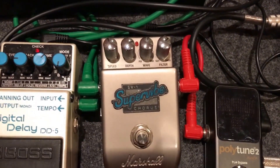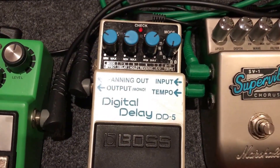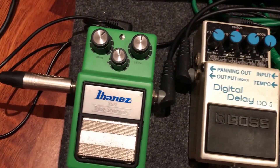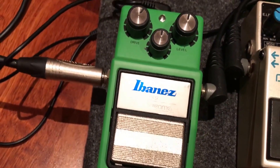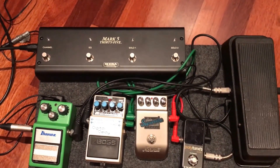I'll hopefully be swapping that out soon with one of the TC Petrucci model choruses — I can't remember the model of it — but it does the job for now. Across into the Boss Digital Delay DD5 and finally in the chain you've got the old trusty TS9 tube screamer.